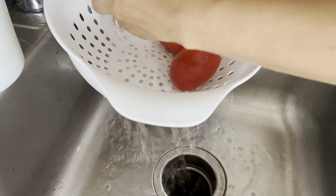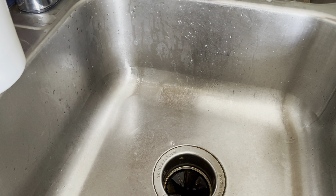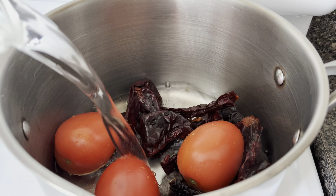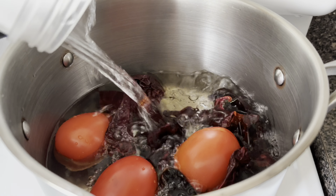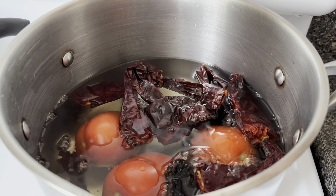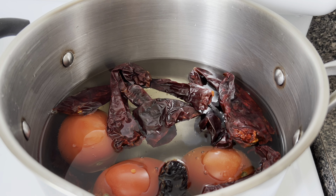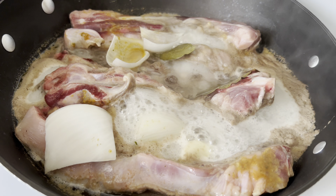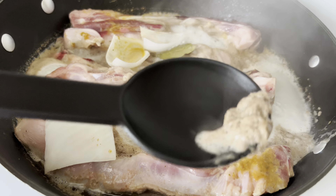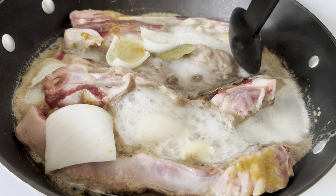I'm also rinsing three roma tomatoes that will be used for the sauce as well. Then I put the chilies and the tomatoes in a pot and covered with water. I'm going to bring them to a boil over medium heat and let them simmer for about 10 minutes or until the skins from the tomatoes start to peel. Now I'm going to skim off the grayish colored foam that forms on the surface of the water — this is optional but I prefer to do it.